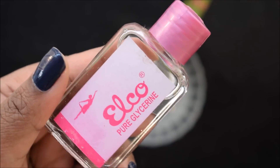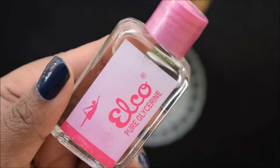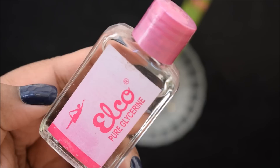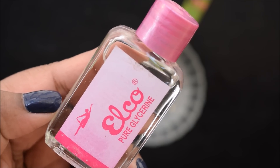The last ingredient is optional. If your skin is oily, then you can skip it. But this serum is not oily on the face, so you can use it. Glycerin keeps our skin very well nourished and moisturized.